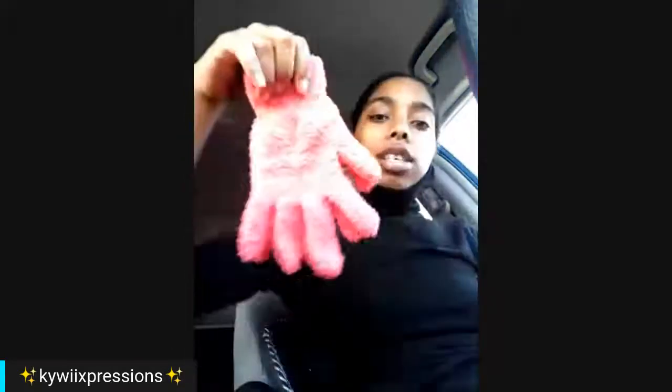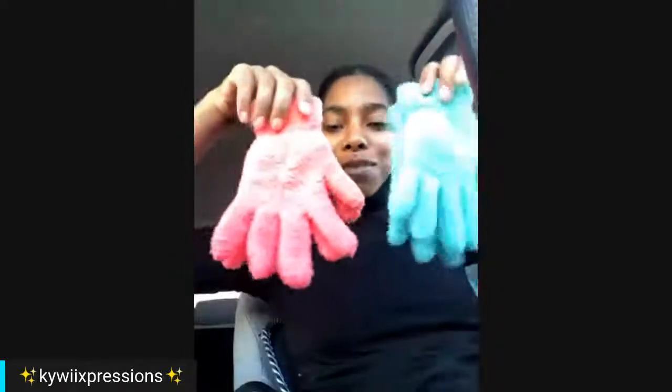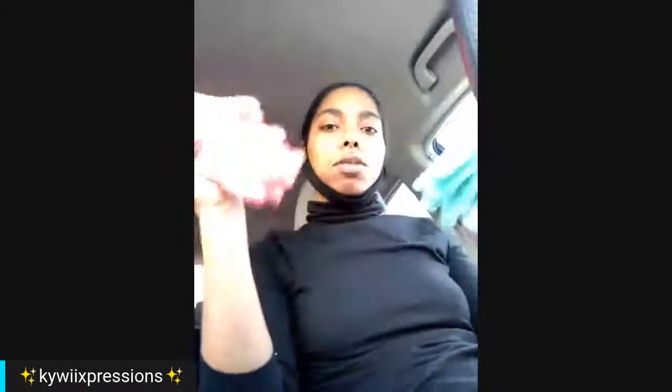Hey y'all, let me show y'all what I got from Dollar Tree real quick. I'm headed to my other contract and I'm just trying to kill some time. So I got these gloves — these are my favorite colors. I know it's about to be summertime but I figured I'll get both: one for my car for when I pump gas and stuff, and then one for walking Blair.